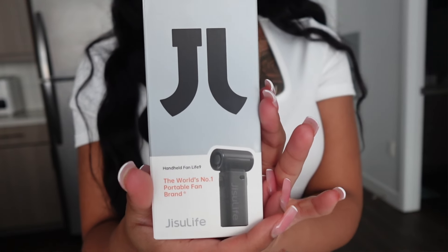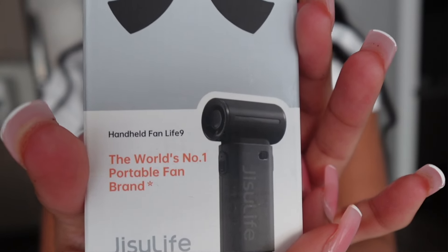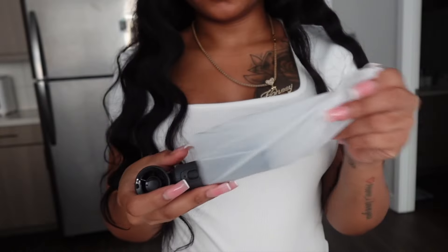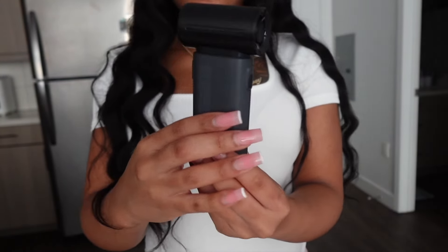Today's video is brought to you by Jisoo Life, the world's number one portable fan. This portable fan is so convenient — I was so excited to unbox my fan because I've been seeing everybody with this fan.